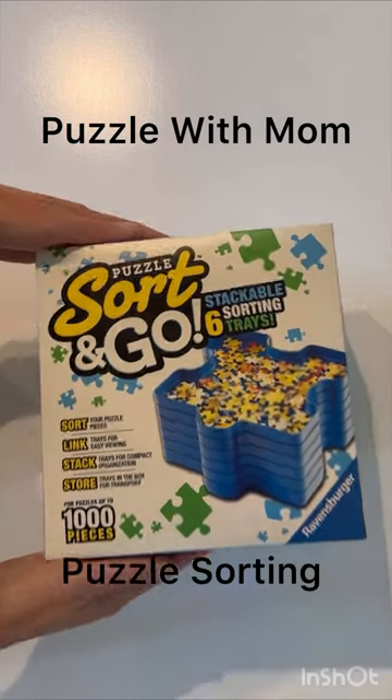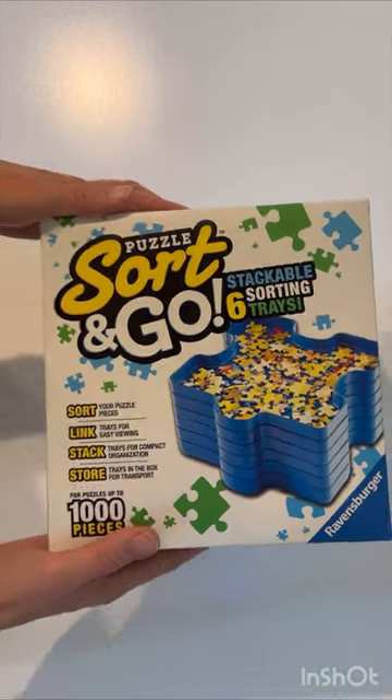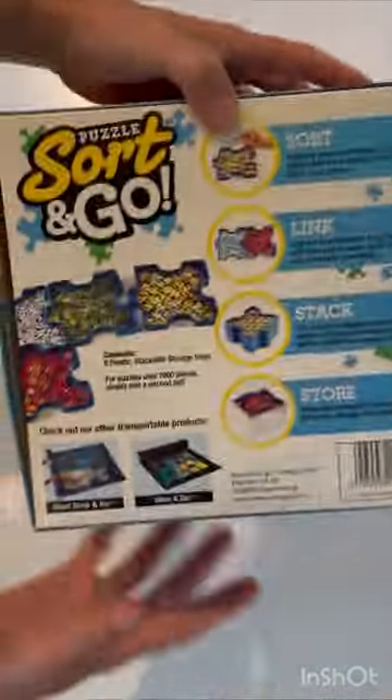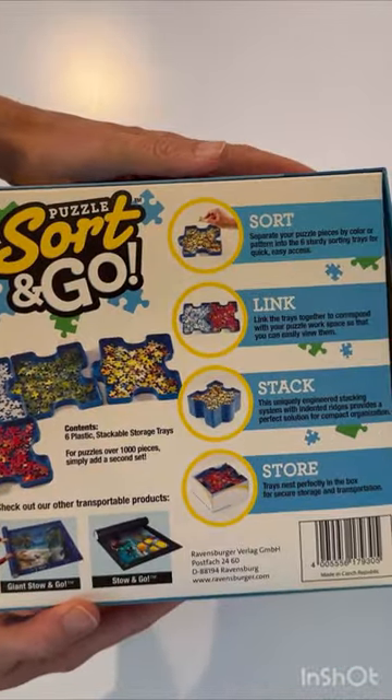This is a Ravensburger Sort and Go six-sortable tray set. I've wanted these for a while, so I was super excited to pick them up. They have worked great — I've used them on a few puzzles so far and they're super handy.